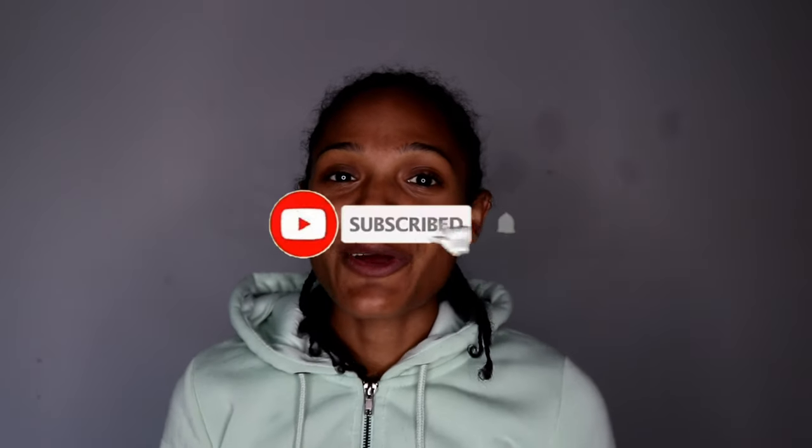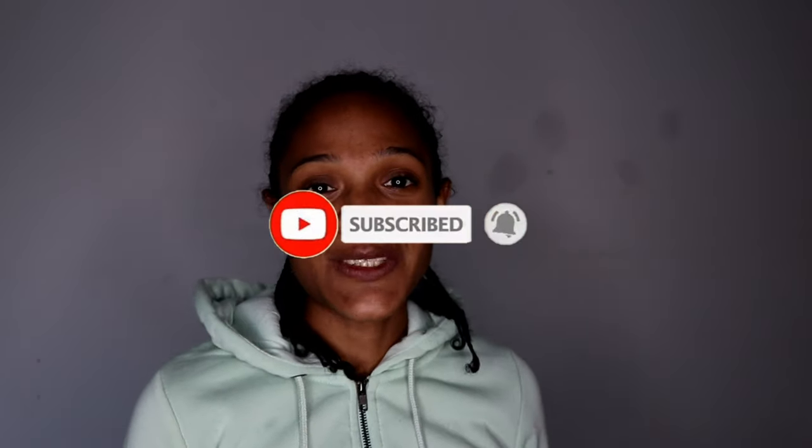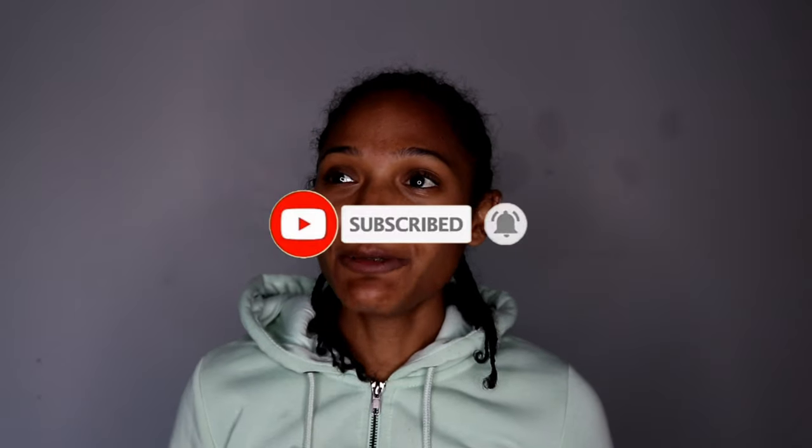For those that are new, please don't forget to like and subscribe to my video. For those that are family by now, thank you for the support. Follow me on Instagram at thamesandthomas.